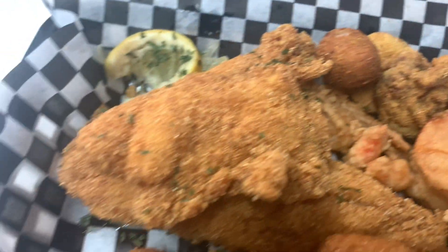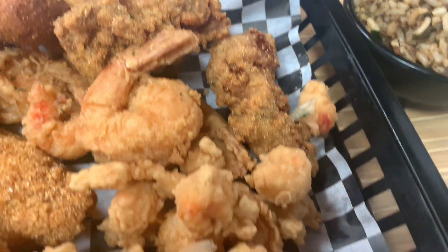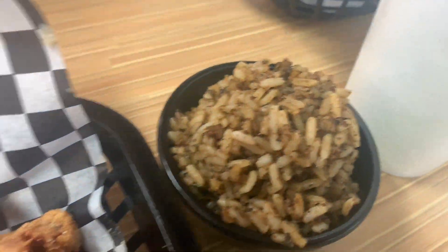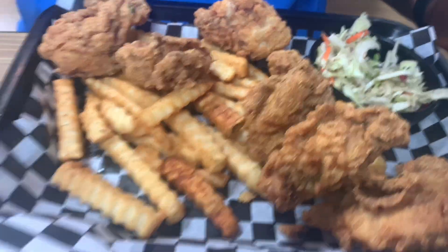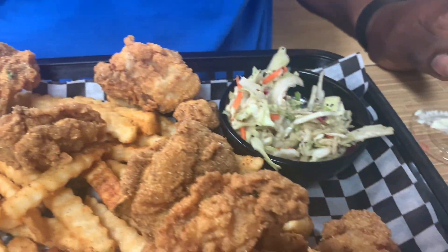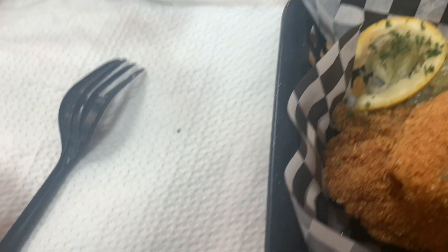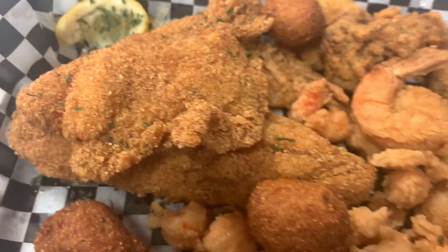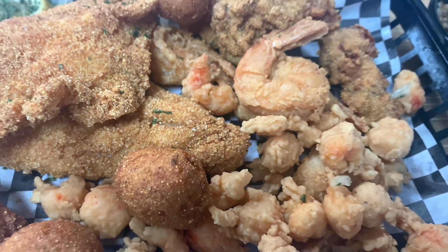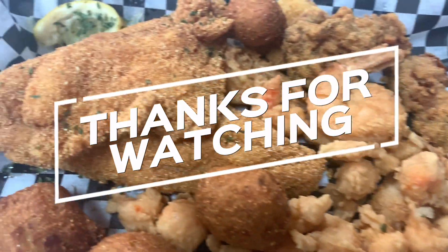I want you to take a look at this platter — fish, oyster, shrimp, crawfish, dirty rice, and coleslaw. Look at my husband's oysters, how big they are. I have never seen oysters this big before in my life. This place is called Nothing Better — that's the name of the restaurant. I showed y'all it before on my YouTube video and I want to show it to you again.